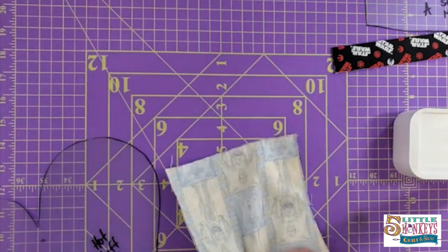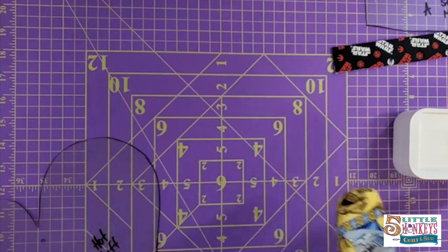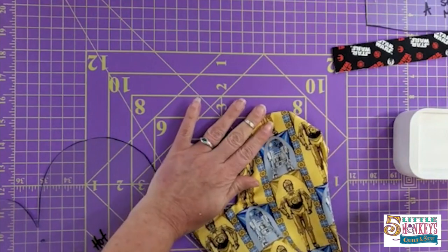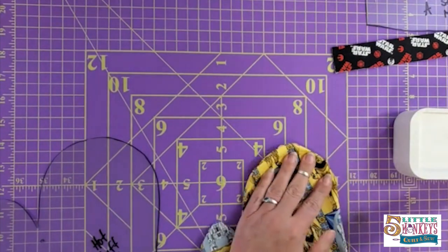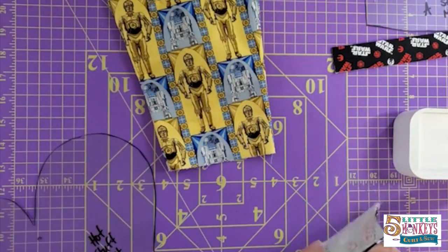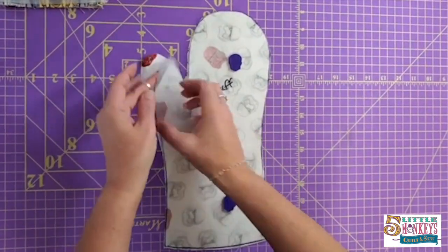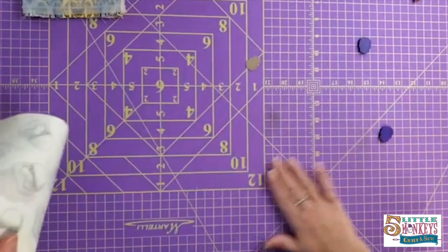Take my magnet off because we're done with that part. Then we're going to turn this right way out. I'm going to take my turning tool and roll those seams all the way out. I also sewed my cuff together on the sides — it's interfaced and is sort of a tube now. We can also turn this right way out. I did the same thing with my other template — Template B. I took my pieces of lining fabric, put them right sides together and cut it out. I can take my magnets off now and ditch my template.